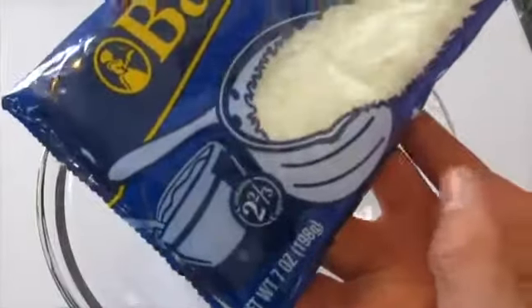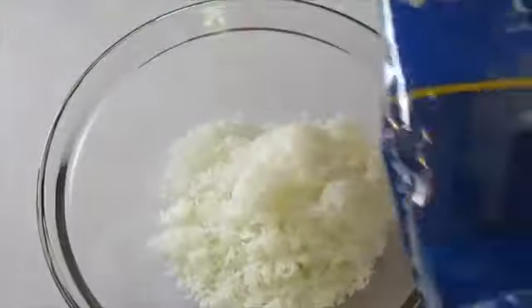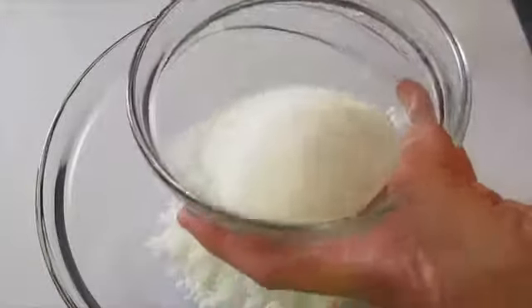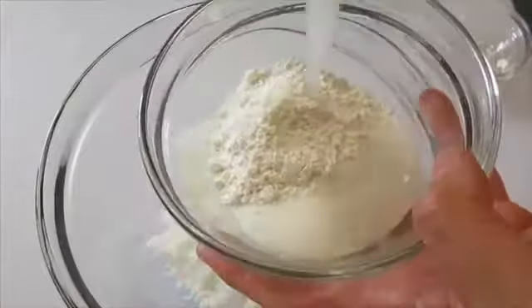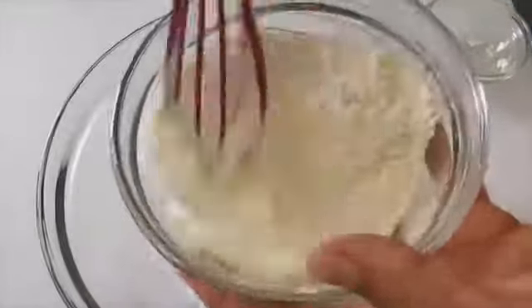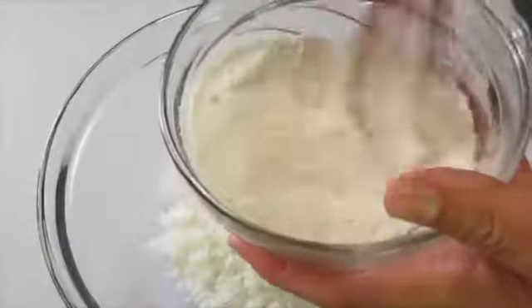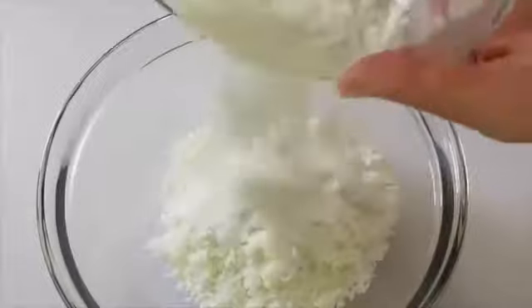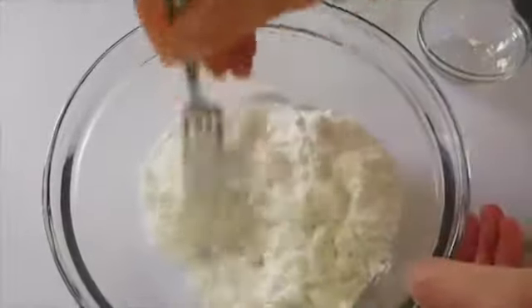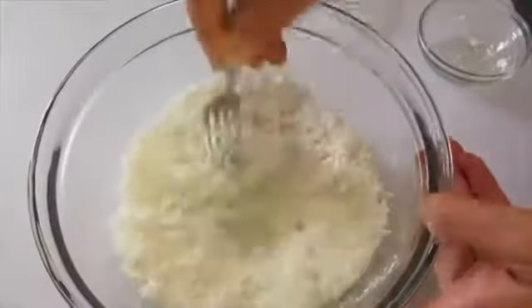Add your entire 7-ounce bag of sweetened coconut — about two and two-thirds cups — into a large bowl. In another bowl, add the sugar, flour, and salt, and with a whisk really incorporate those three ingredients together. That way when we pour it over our coconut flakes, we can toss it together without any big lumps or clumps of flour or sugar in just one area.